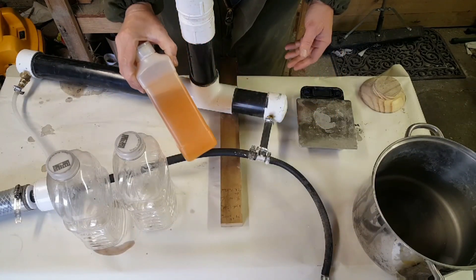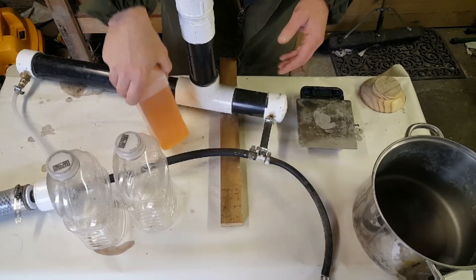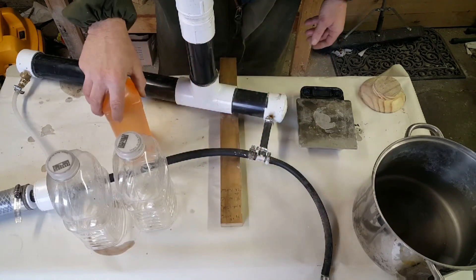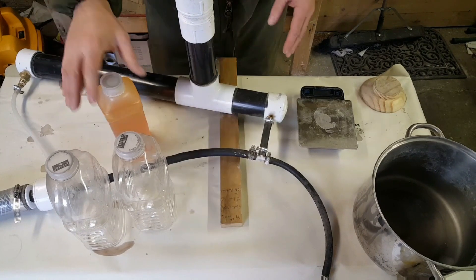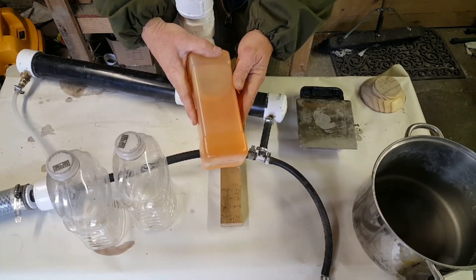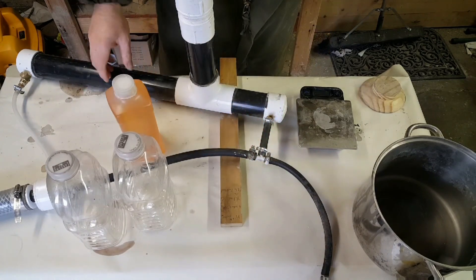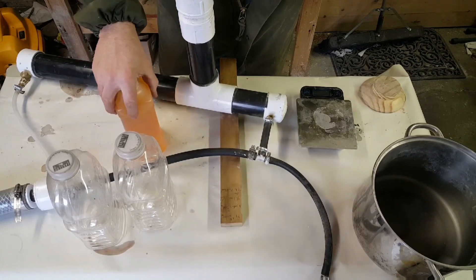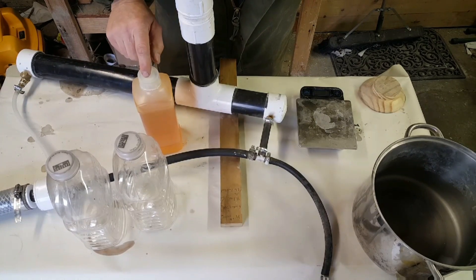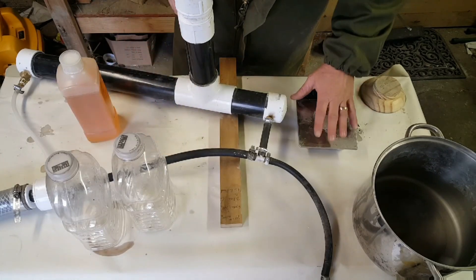This is the soap solution that I use — the foaming agent. It's just a concentrated hand soap, and when I say concentrated, look how slow that bubble goes up — it's thick. You can get this at Sam's Club, just an orange hand soap like a Dial or whatever. If I use a concentrated soap like this, I just do it 40 to 1, meaning one ounce of soap to 40 ounces of water, and that'll be my solution.